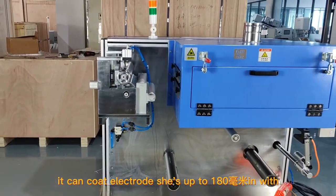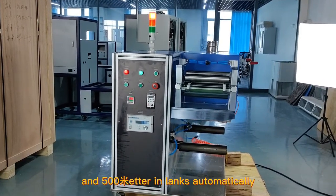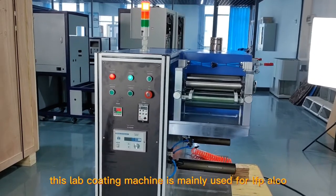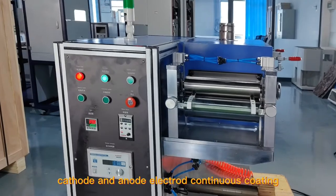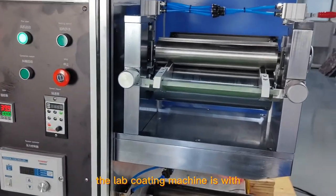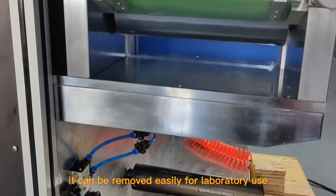It can coat electrode sheets up to 180 mm in width and 500 mm in length automatically. This lab coating machine is mainly used for LFP, NMC, and NCM system battery cathode and anode electrode continuous coating. The lab coating machine has four-direction wheels on the bottom, so it can be moved easily for laboratory use.